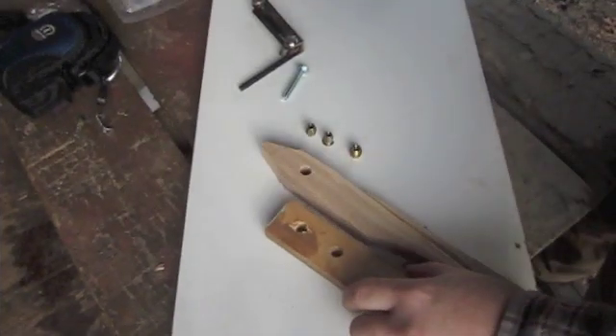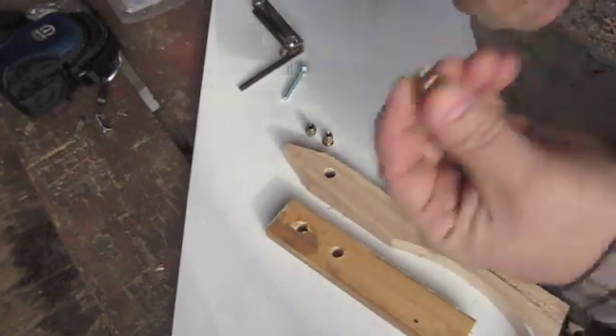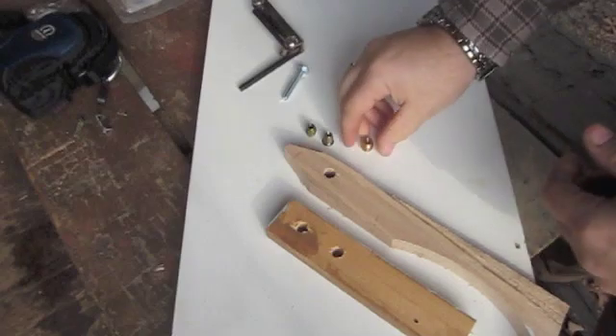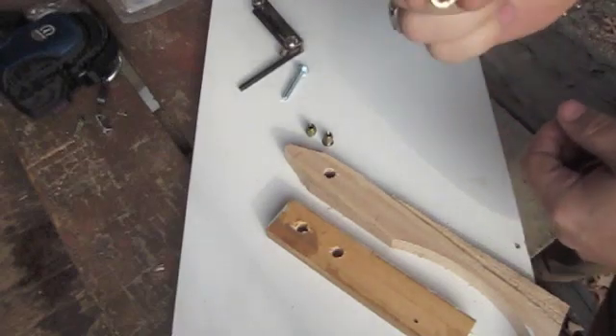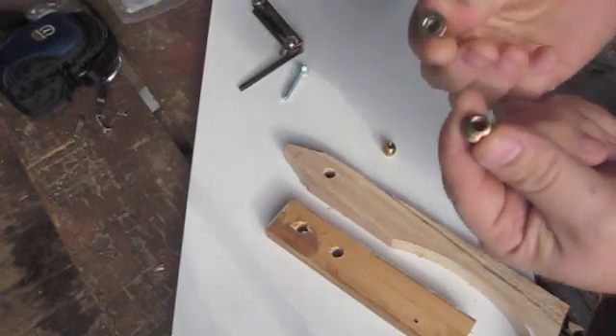Hello everyone, it's Matt from woodworkingparts.com again, here to show you a couple different things. Threaded inserts — there are two different kinds: we have the solid milled brass ones, which are for hardwood, and then you have the die cast zinc ones, which are for softwood.